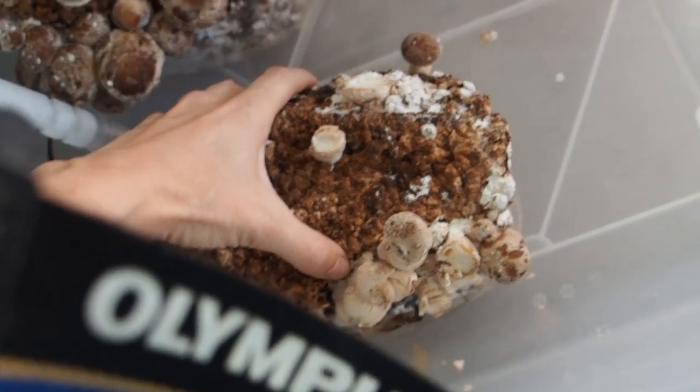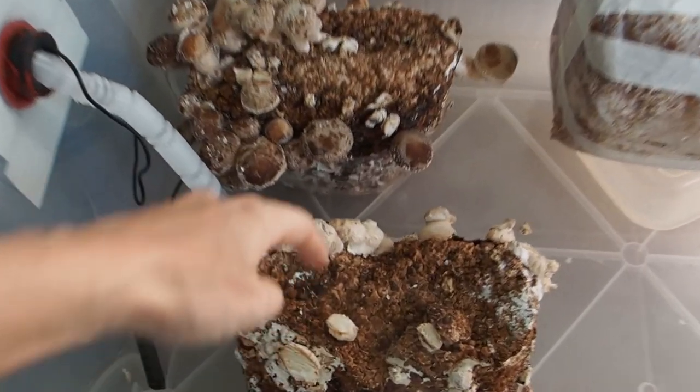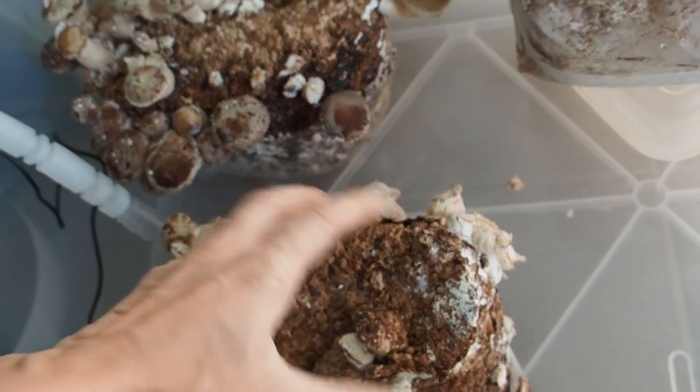Now I want to turn around this block so that the mushrooms in front here have a little bit more air. And that's it for today.